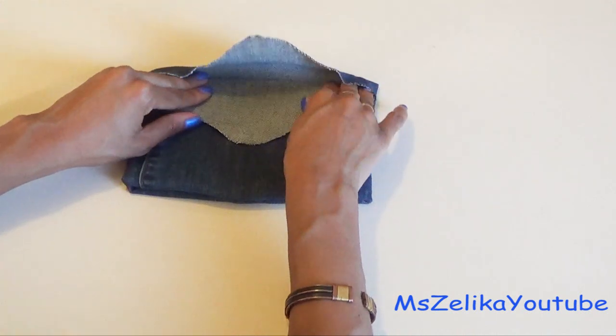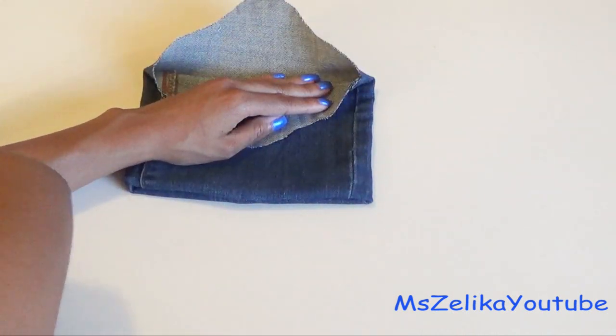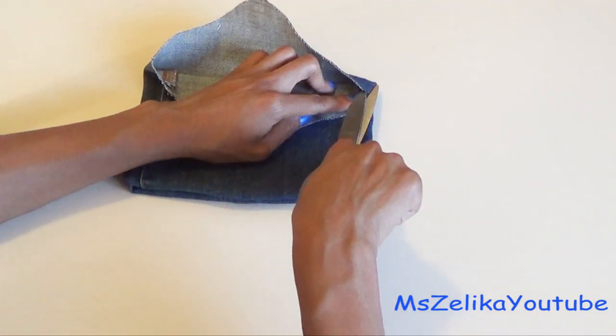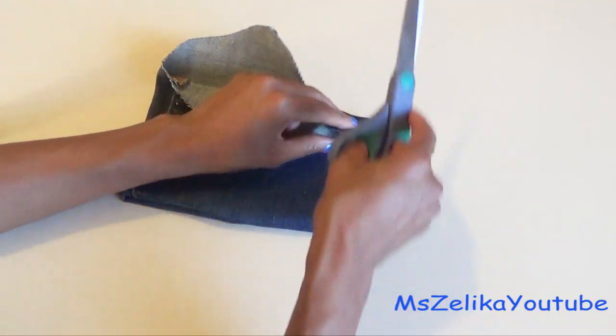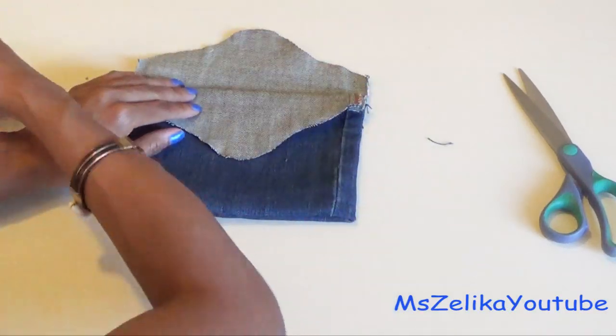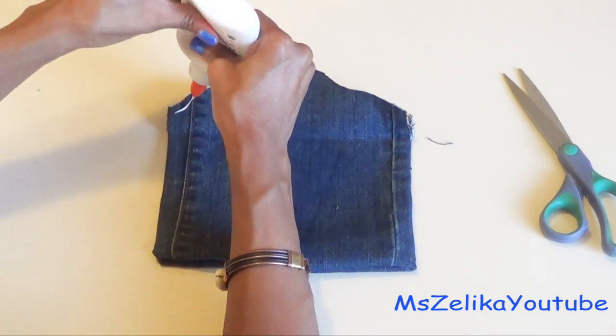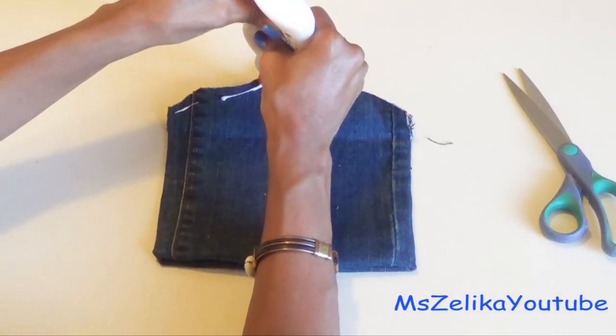This next step you could totally skip if you want to. I decided to glue down the inner flap, but if you want, you could just cut the inner flap completely off. You know when you buy clothes, especially shirts and tops, and it comes with extra buttons? Do not lose those — they come in very handy for DIY projects.